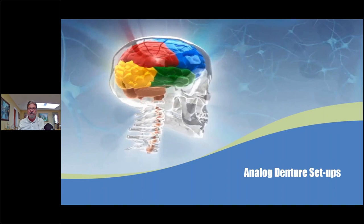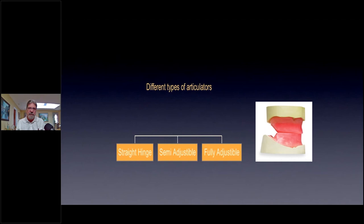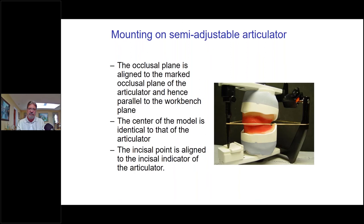Let's talk about analog denture setups. When it comes to different types of articulators: if we're doing full-mouth reconstruction we want something that mimics true jaw function — something with an intercondylar distance of maybe about 110 millimeters, which is about the average distance between each side of the jaw. I like to use a good semi-adjustable or fully adjustable articulator. I'll mount it on a semi-adjustable, align the occlusal plane to the occlusal plane of the articulator — there's a little slot on the incisal pin and slots on the posterior region. I'll put a rubber band on there and put the center of the model identical to the occlusal plane of the articulator.